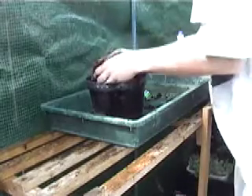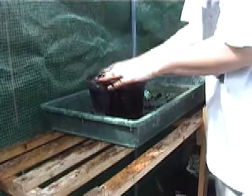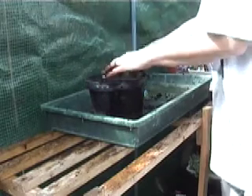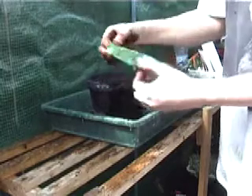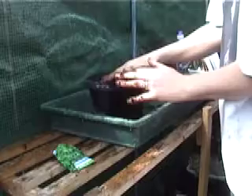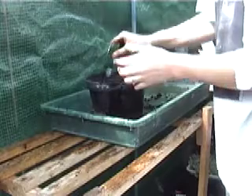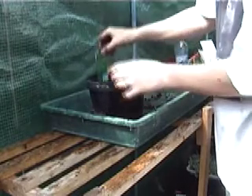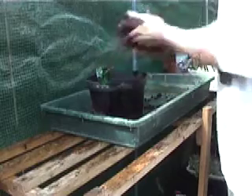Just cover that with a little bit more compost. That will come through relatively quickly. You can put this straight outside if you want - I'm going to grow it inside. You can plant coriander from April all the way through to June, and hopefully we can start to pick it in August having grown it in April. Just label that and put the packet in. That was a very easy one to do.